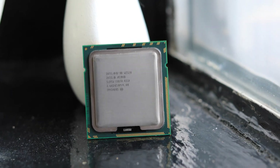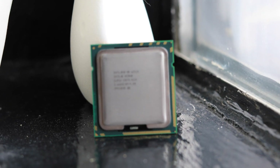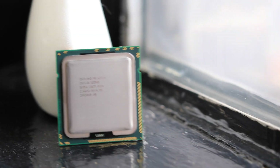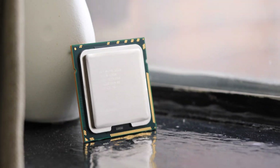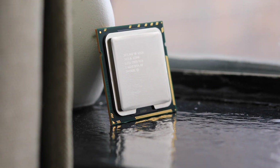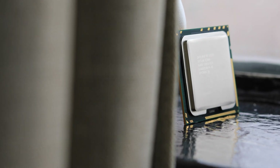Welcome to Target 60, a channel where we take a realistic look at the playability of hardware old and new. Today we are looking at the playability of the W3520, Intel's first Xeon on the Bloomfield architecture, colloquially known as the i7-920 with ECC support.